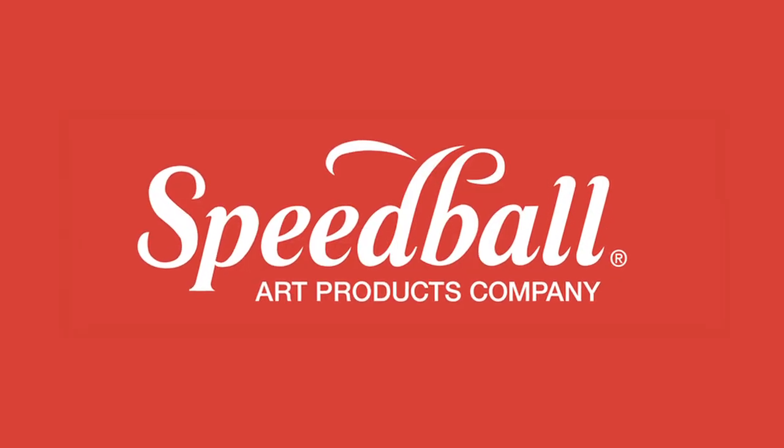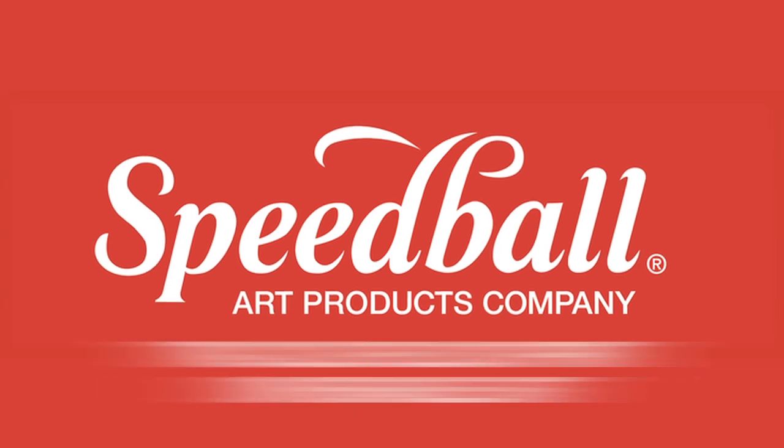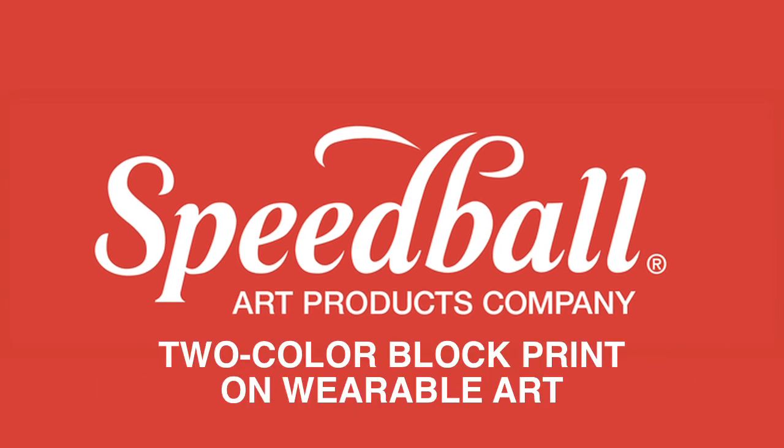Speedball's Fabric Block Printing Ink is perfect for creating beautiful prints on a range of fabrics. Today we'll be block printing a two-color overlay onto wearable art.